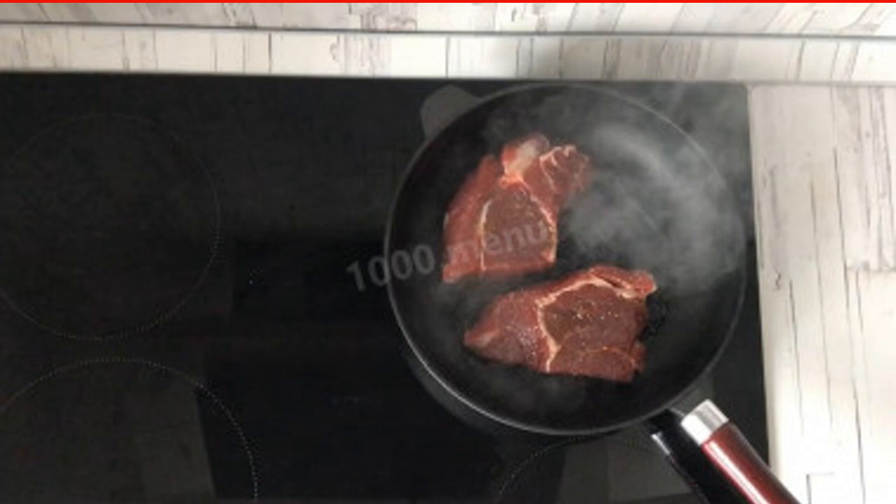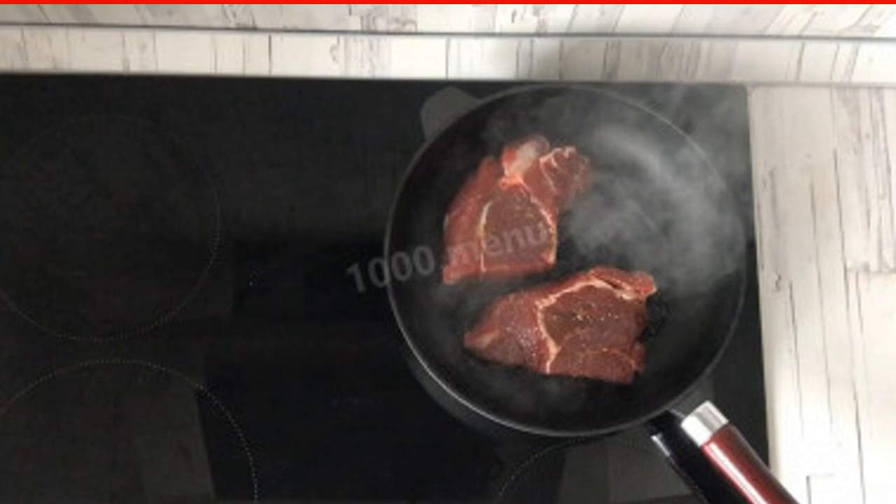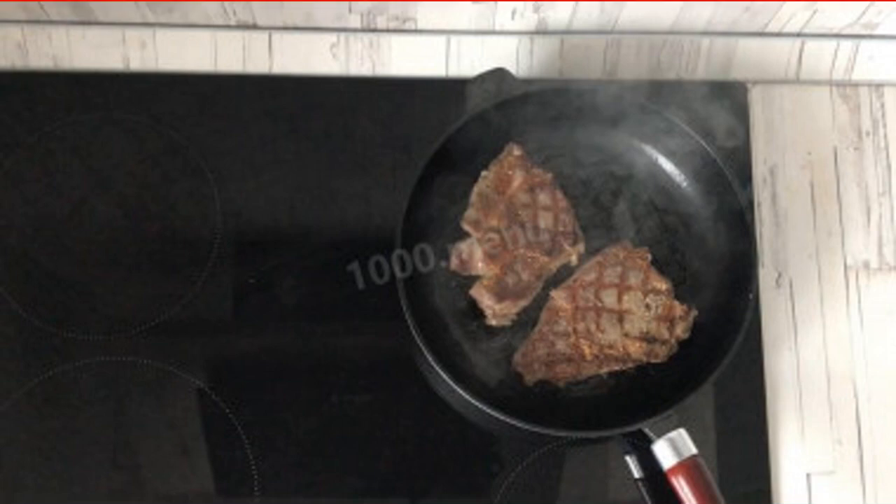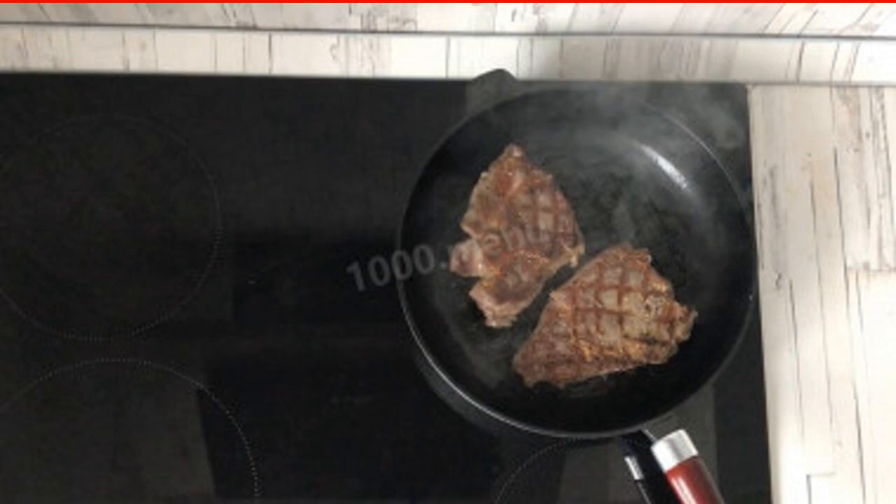When frying the meat, be patient. Do not turn it over ahead of time. Turn the meat over and fry for another 5 to 7 minutes over medium heat. Transfer the beef to a plate, cover with foil, and leave to rest for 5 to 7 minutes.